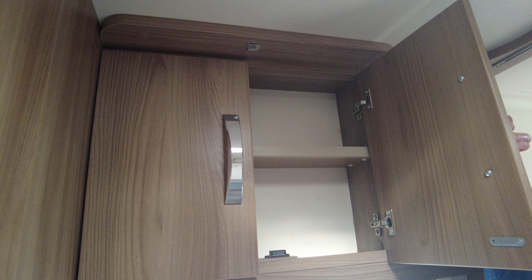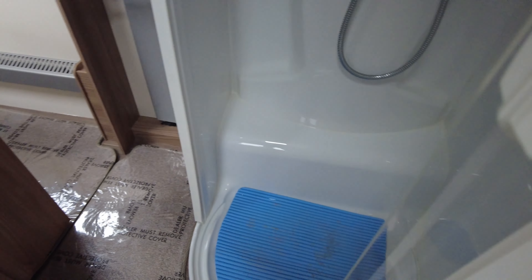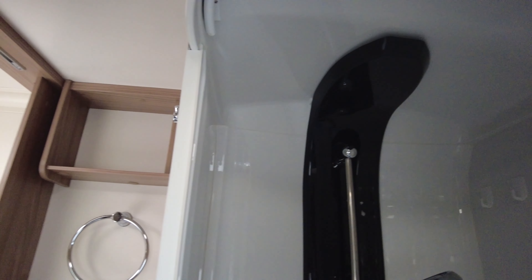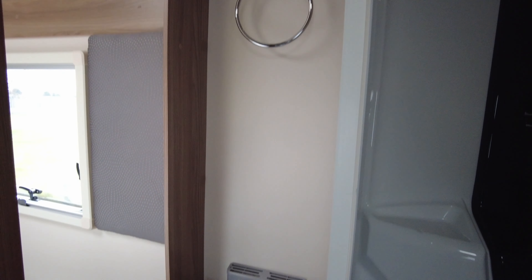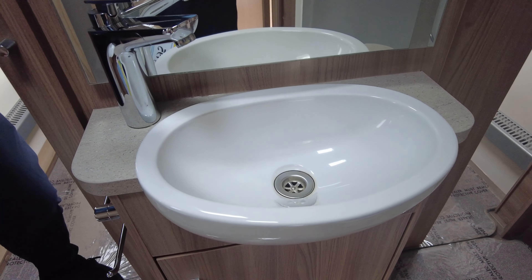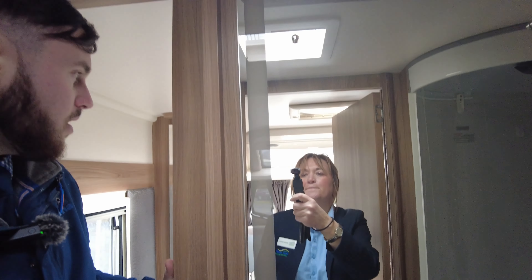Lots of storage in the top as well. Loads of little spotlights in the bathroom, so it's going to be nice and light. You've got a separate shower with a shower door so you won't get everywhere wet when you shower — a nice size shower there. And when you're washing your hands, you've got a lovely view and a massive mirror, with lights down the side of the mirrors which make it look nice and smart.